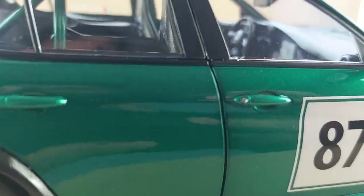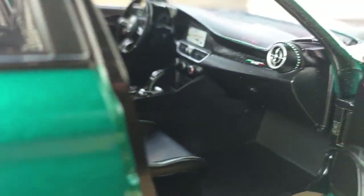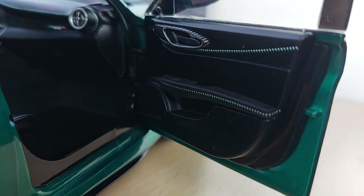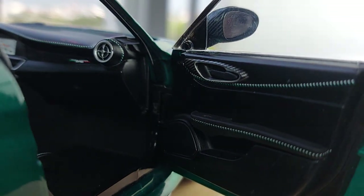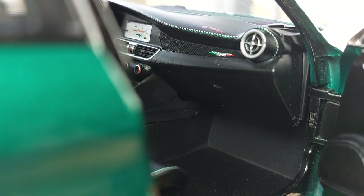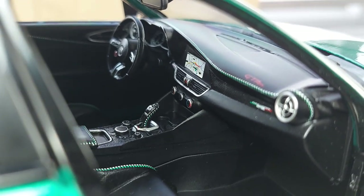Now let's check out the interiors — massive amount of detail here, really stunning. Check out the door first — you can see the stitching, so well done in black with white and green running along the side door panel. The door handle on the interior has a carbon fiber imitation, really cool Italian flag there too. All the way inside you have the GTAM name printed there and the infotainment system which is stickered.